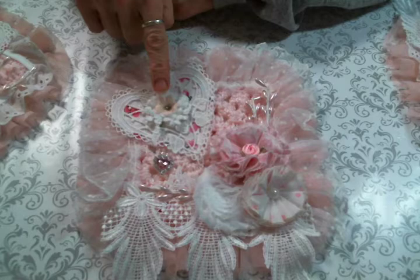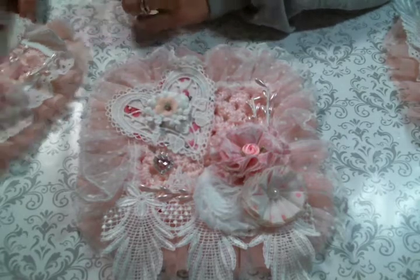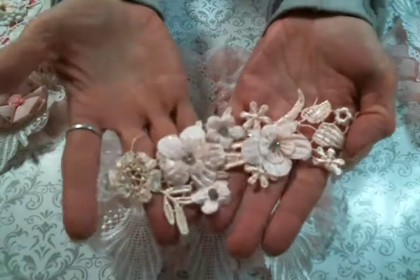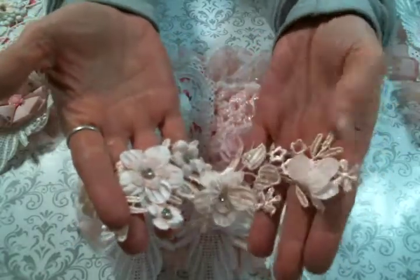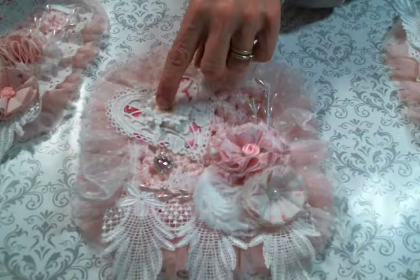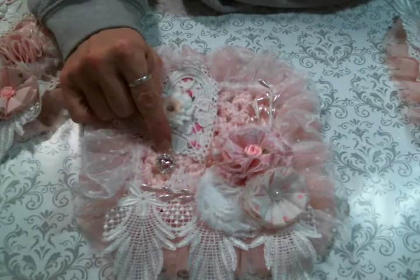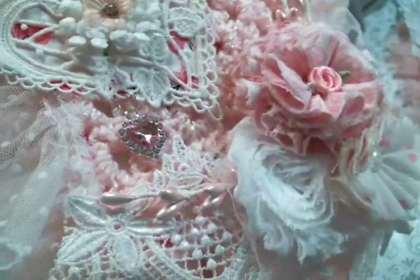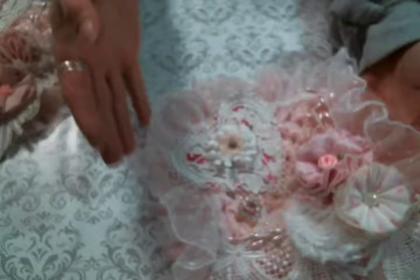And then in the middle of the hearts, I cut these flowers off of this applique from her shop. So that is what is in the middle. And then I dangled off one of her beautiful heart charms. They're gorgeous, and I love them so. So there's that one.